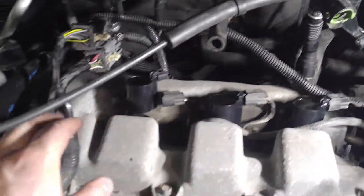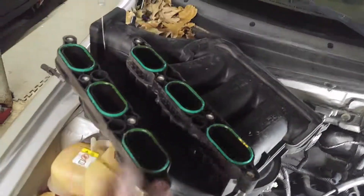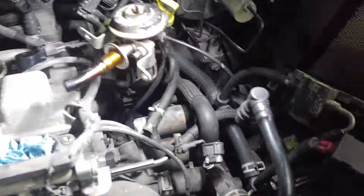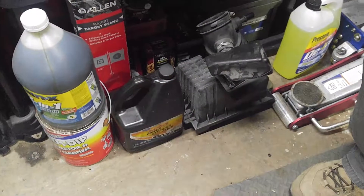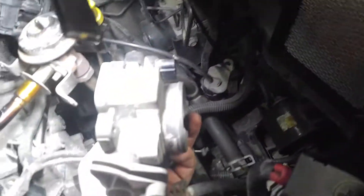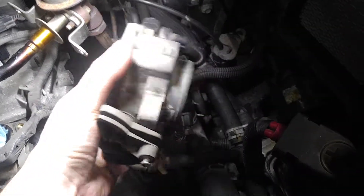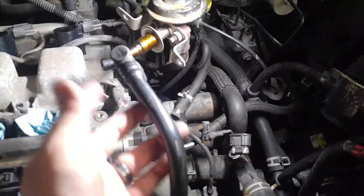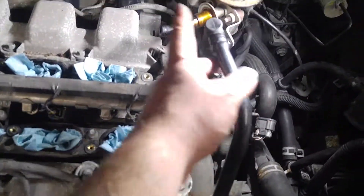All the back side plugs and hoses have got to come off. We just left the throttle cables on — we just disconnected them. You can see them up here: throttle and idle cables. You'll have to disconnect those. We took the air box out completely, down there with the hose and everything. This is the throttle body — we just unbolted it and unplugged it.